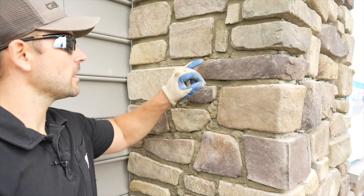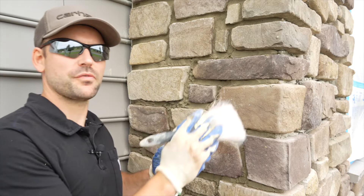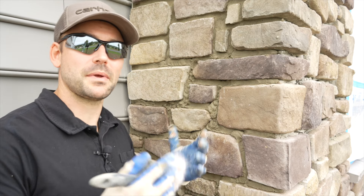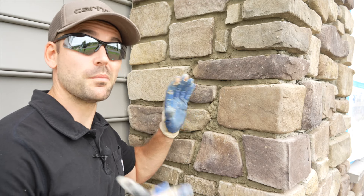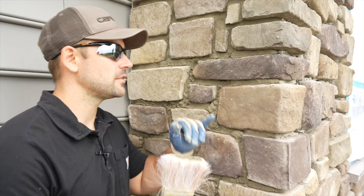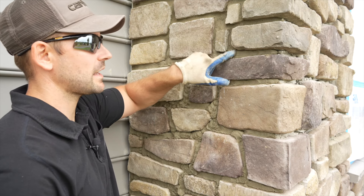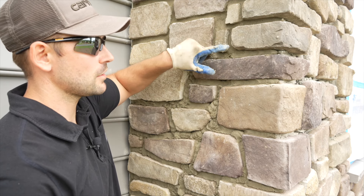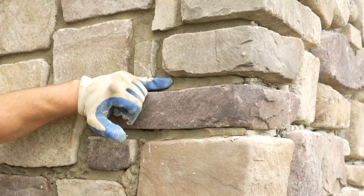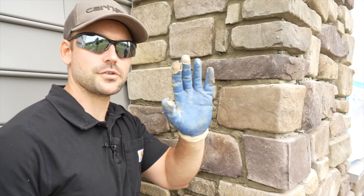Let the grouting sit for about an hour. You want it set up enough that you can press it and leave more or less a thumbprint. If it's too wet, you'll get a smooth finish. I like a more grainy look, so I give it about an hour, though it depends on humidity — sometimes moisture leaves much quicker. To give it the finish I want, I use a three inch brush. The main goal is to make sure moisture and precipitation don't get back into the cracks of the stone veneer, so start by pressing it tight into the joint with your hand.